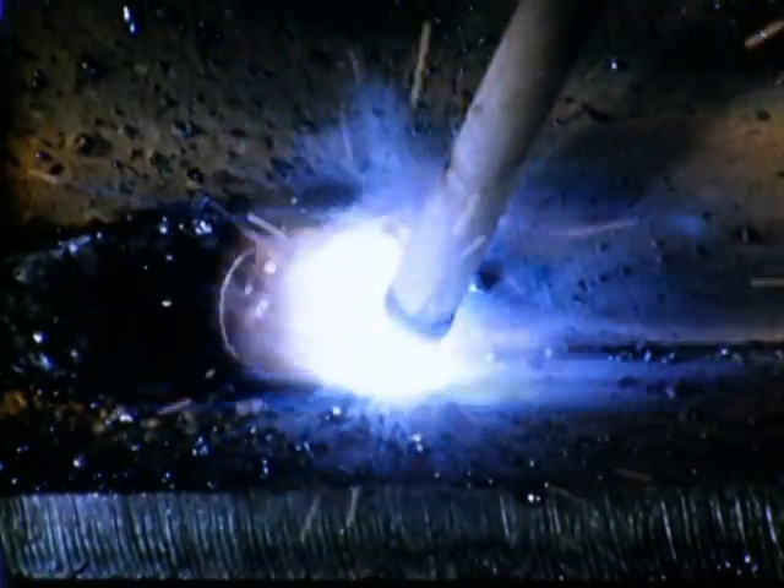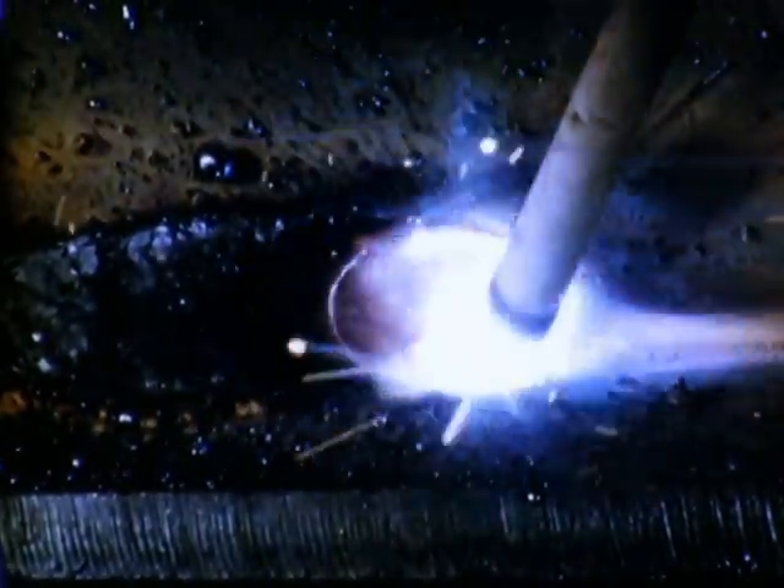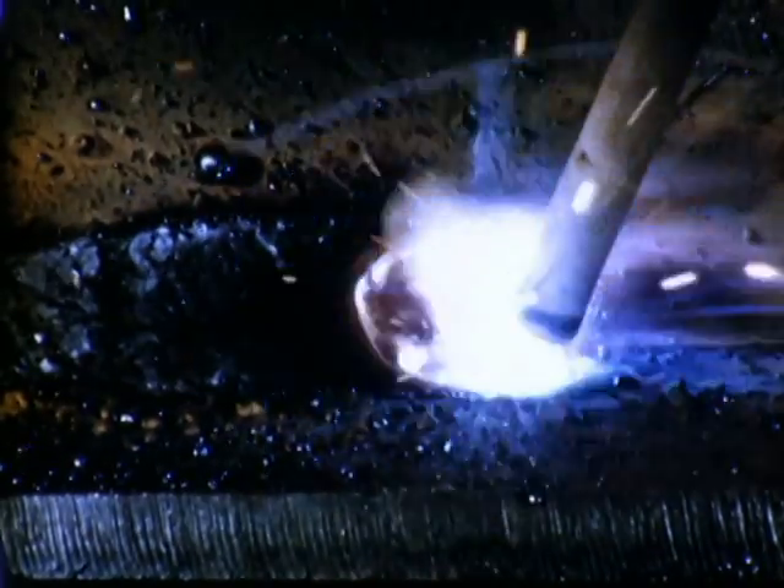It is important in starting the weld that its size and shape be established immediately. Making a uniform weld depends on control of the molten pool. The shape of the pool and the action of the molten metal at the rear of the pool are the operator's guides in making a weld of the proper size and shape.